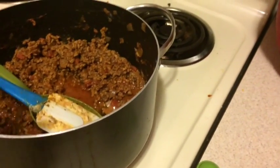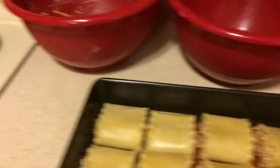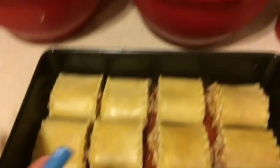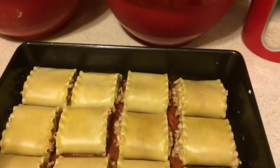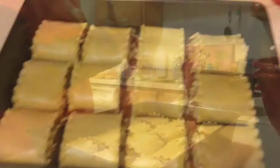I do have quite a bit of extra meat sauce, but I can always use that for spaghetti or anything else. Now what you want to do is top your lasagna rolls with meat sauce and then cheese, cover with foil, and pop it in the oven.